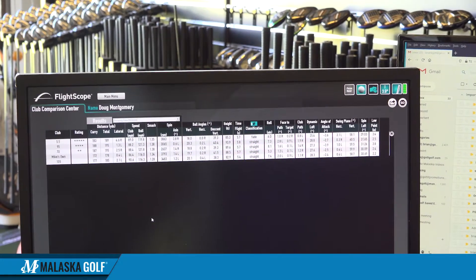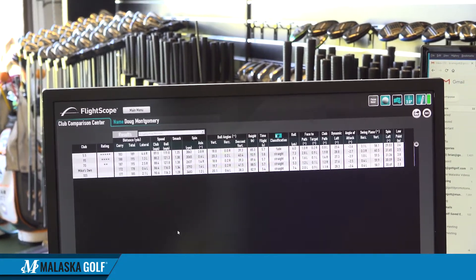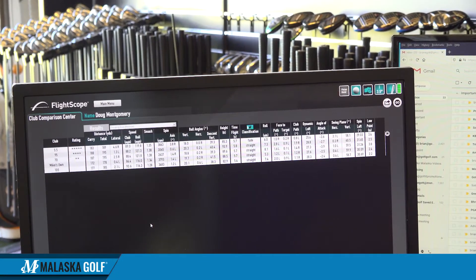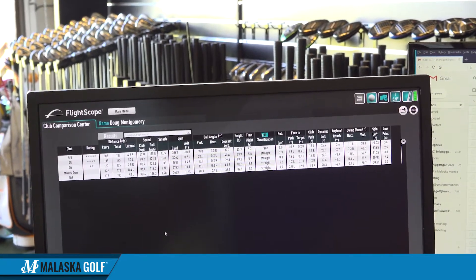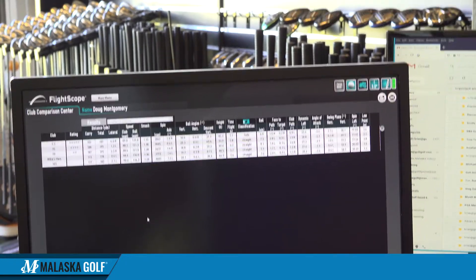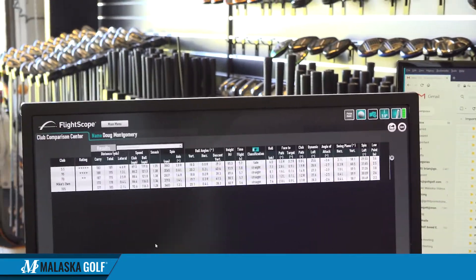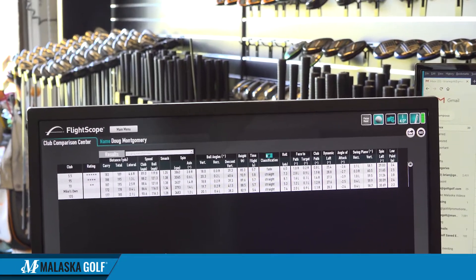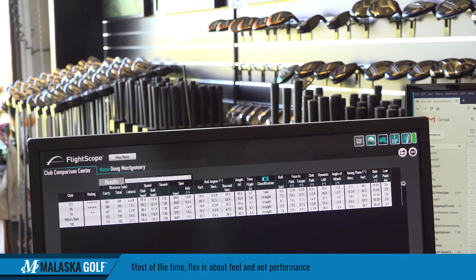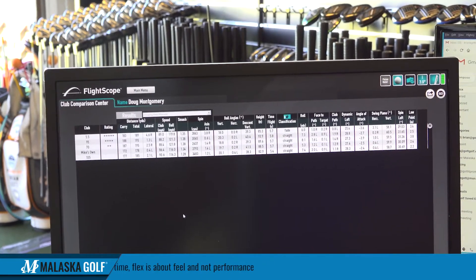The 5.5 — I've never scoffed at that. I have pretty smooth tempo; I don't load the shaft real hard, I'm not a downloader. Every time I've played, a little softer shaft — even in the driver — feels better in my hands. It doesn't get away from me because I don't load it hard, so it doesn't get jumpy. Most of the time flex is about feel, not necessarily about performance.